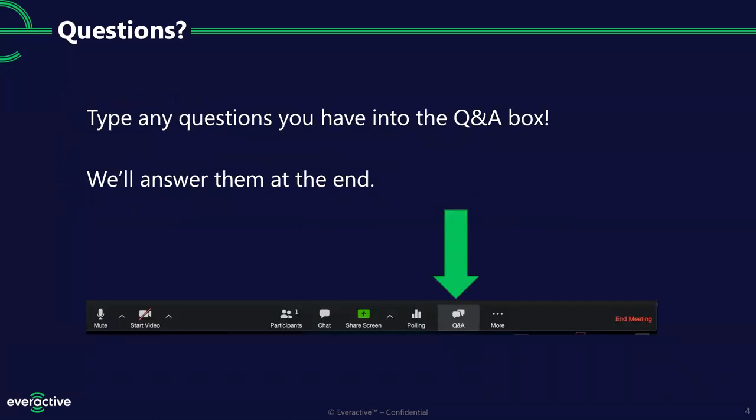We do have Q&A here as part of the Zoom meeting. If you look inside your Zoom toolbar, you'll see a Q&A box. Feel free to type any questions in as we go along. Since this is a webinar with a bunch of attendees, we're not going to stop for every question during the presentation, but we've reserved time at the end to make sure we get those addressed. Please go ahead and drop those in as you go.